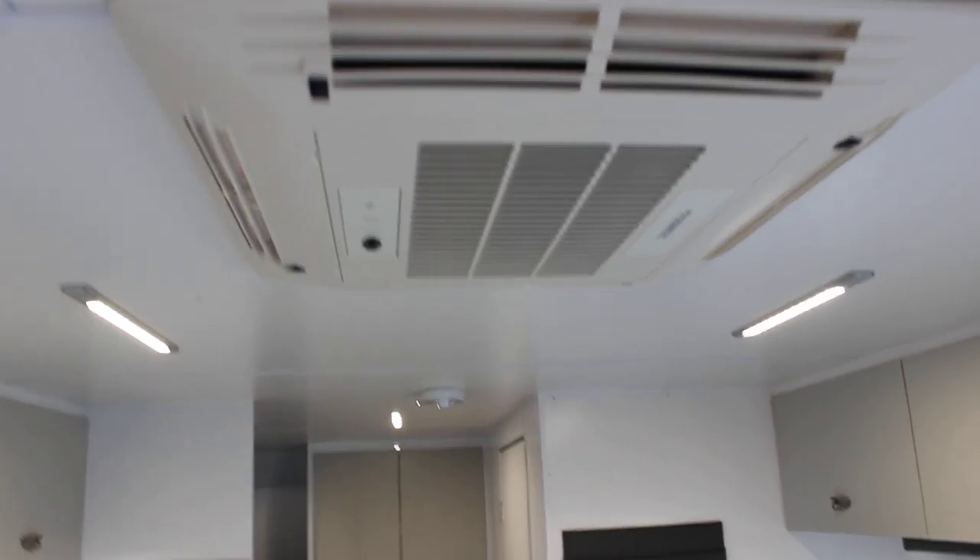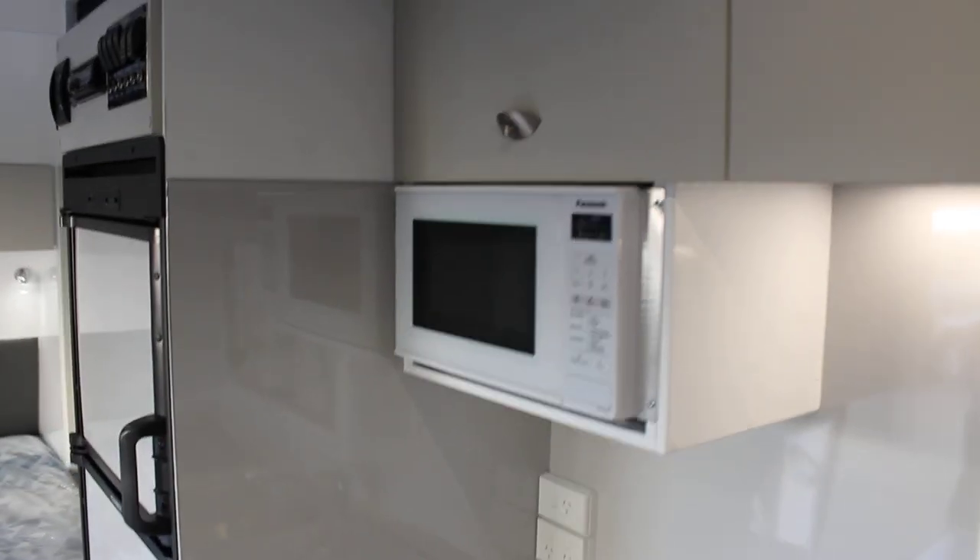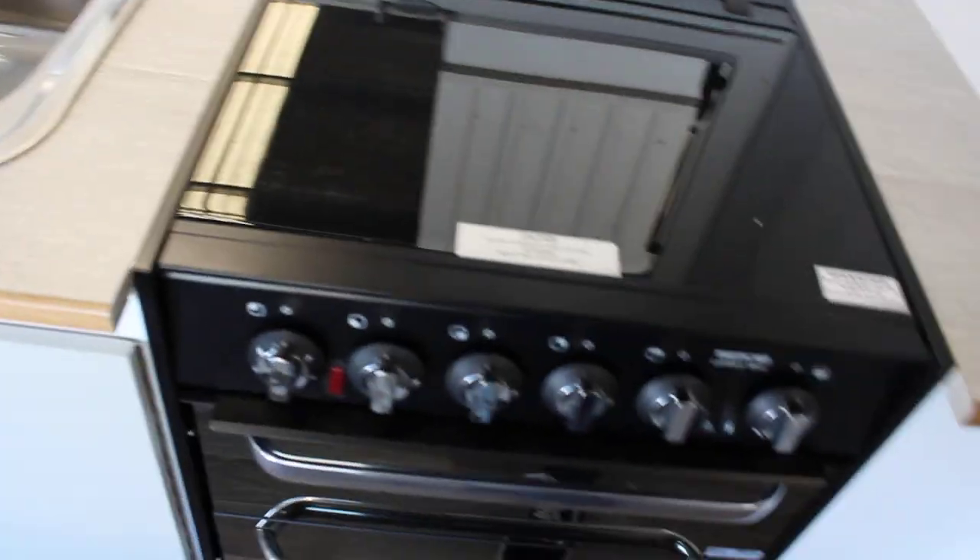Another thing to mention is the Dometic rooftop air conditioning. Everything you see in here will run off 12 volt except for the air conditioning, the washing machine and the microwave. Everything else — the pump — that runs off gas, and the fridge and everything else runs off 12 volt. Thanks very much guys. Have a great day. Bye!